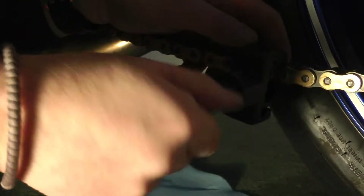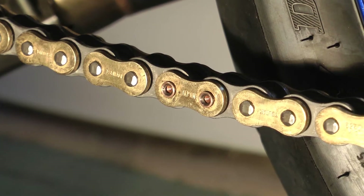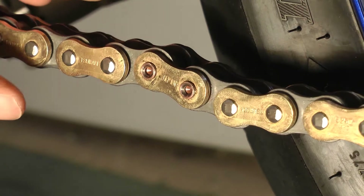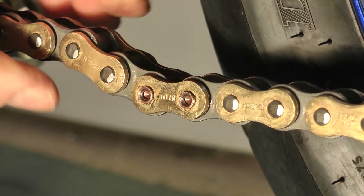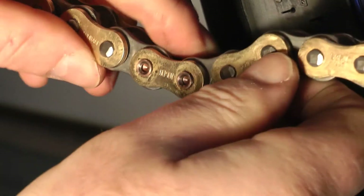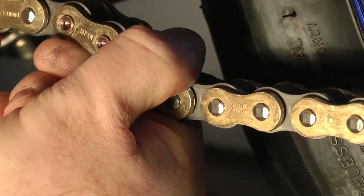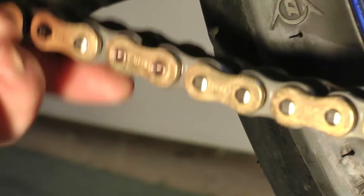Yep, happy with that. Last thing to do is just tension the chain.